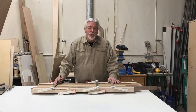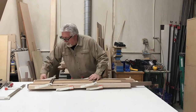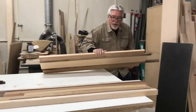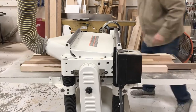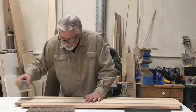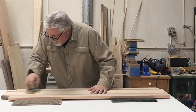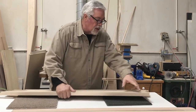Our glue is dry on our charcuterie boards. We're going to take them out of clamps now and take them over and run them through the planer. We'll scrape off the excess glue. Now that we've run them through the planer, we'll sand them and then we'll cut them to size. We'll start on the chop saw to get a right-angle cut on the end.